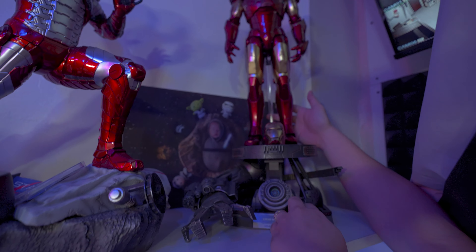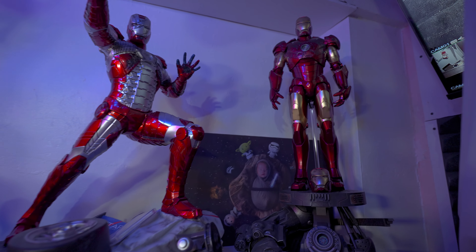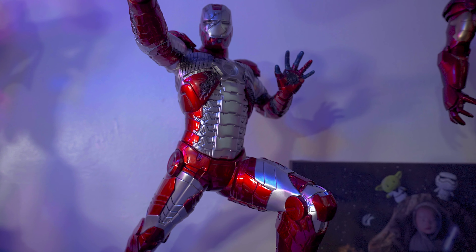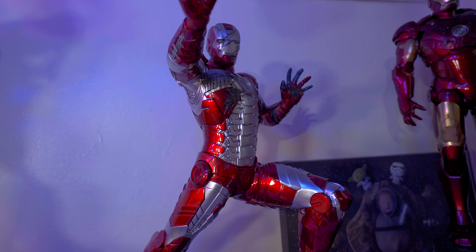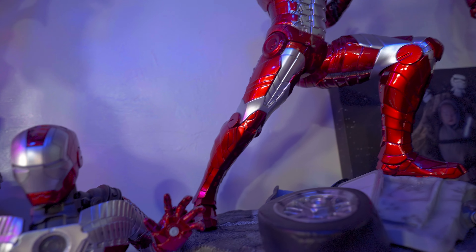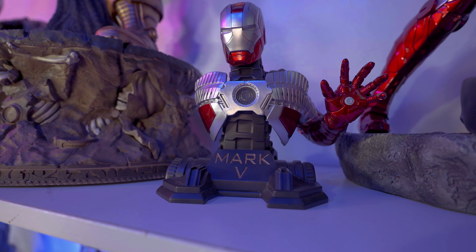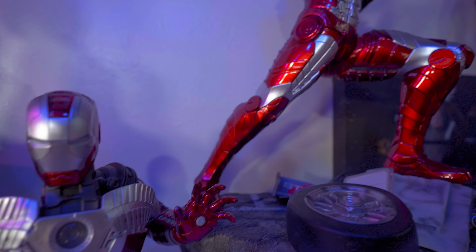Next is this Future Foundation Spider-Man. I originally did not plan to buy this but chose to get it last minute because I don't think there's going to be a better Future Foundation Spider-Man. I kind of like the pose — it's not really crouching but almost there. I really like the sculpt that Steven did on this one. I might get this repainted someday, but it's not a priority since the original paint is already good enough.